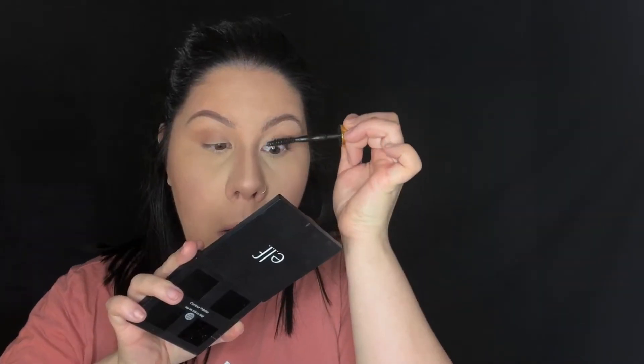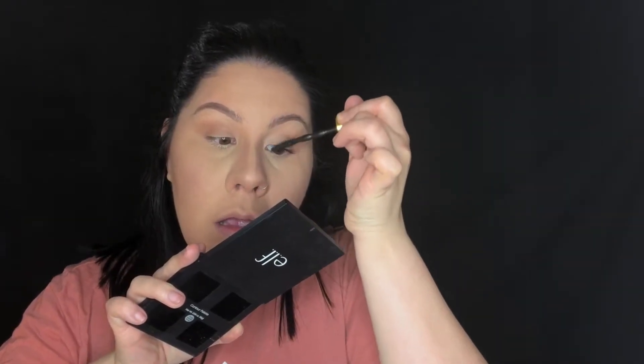Just curling my lashes and adding a little bit of mascara and prepping them for my falsies. This is the Maybelline Big Shot mascara. I forgot the number of these lashes, but I actually didn't like them at all. For my bottom lashes I'm using the L'Oreal Telescopic mascara.